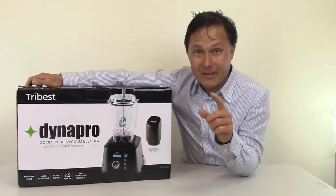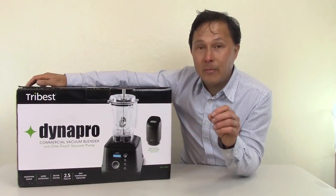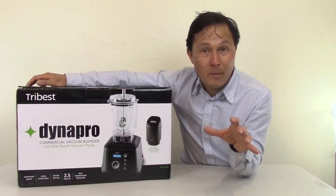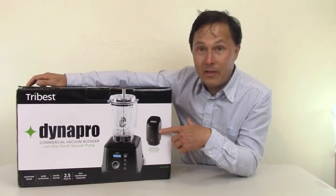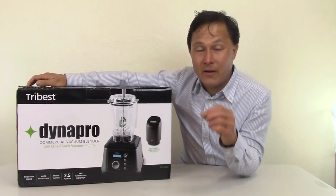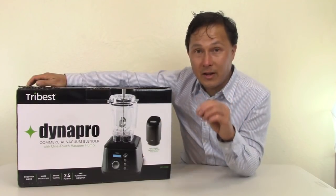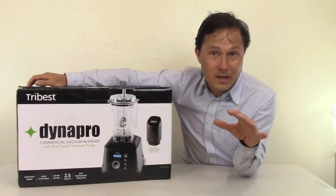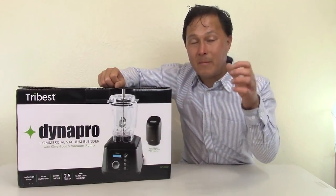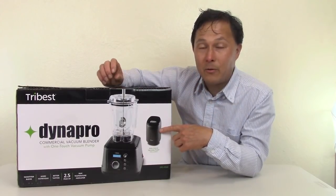I'll be testing the blade improvement later in this episode. Another major upgrade: there's no longer a manual six-volt pump. Now they include a 100% automatic 12-volt pump that sucks out all the vacuum from the canister with just one press of a button — fully automatic, no more pulling a plunger or using the old weak underpowered pump.